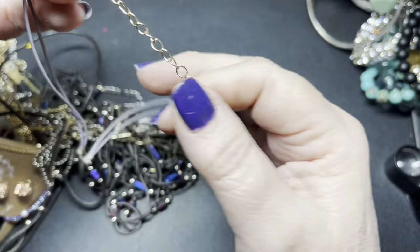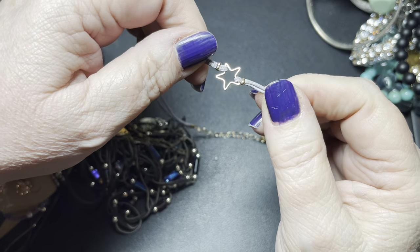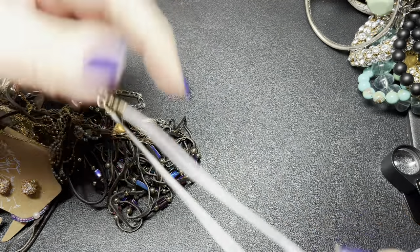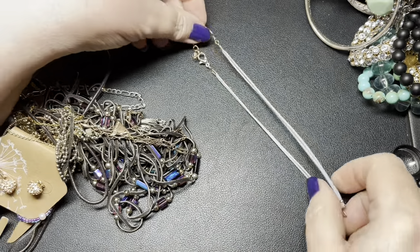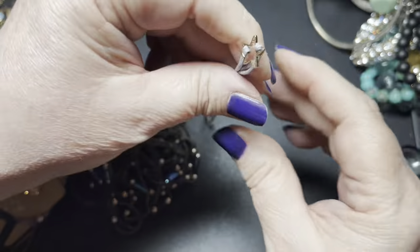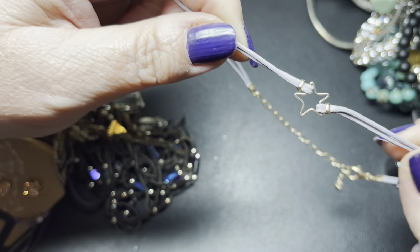We have this sweet little choker — it's a star, it's in lavender, has no name. It's braided gold tone. It is 14 inches but it is really sweet, so I'm going to say just $3.